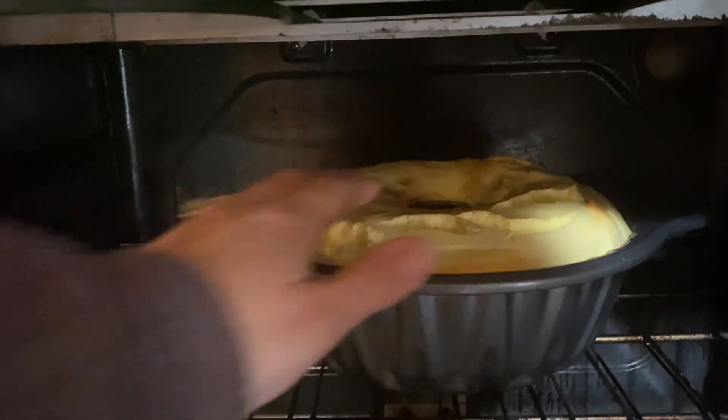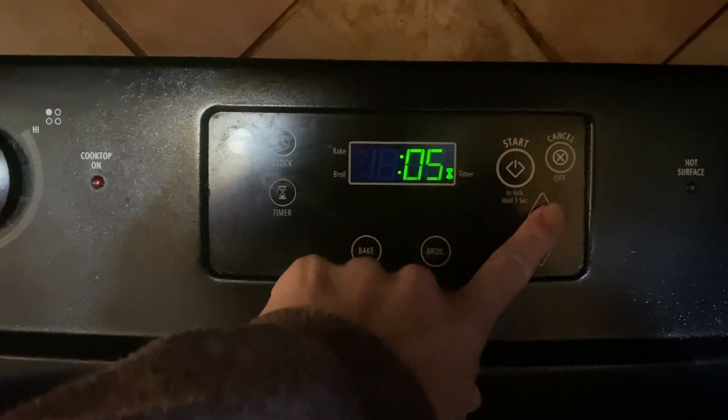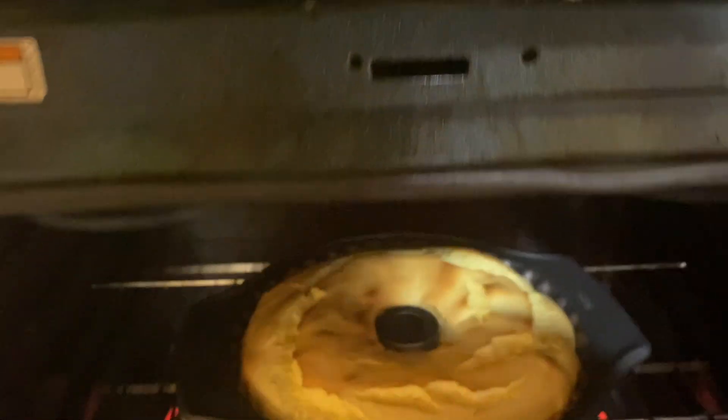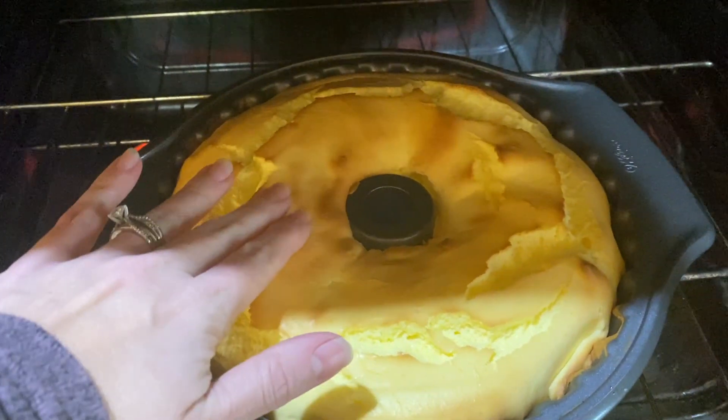After 30 minutes the cake wasn't quite done, so I added another five minutes. Much better the second time — pull it out and let it cool off.